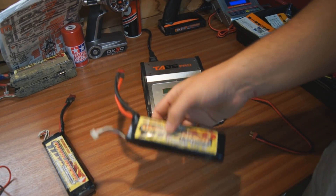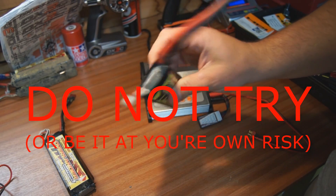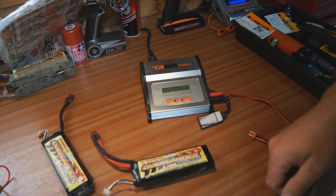So we're going to see if we can fix this battery by charging it incorrectly. Obviously I have to say a disclaimer here: do not try this at home. I'm a professional idiot, so I will take all the precautions I can and take the blame if it goes wrong.